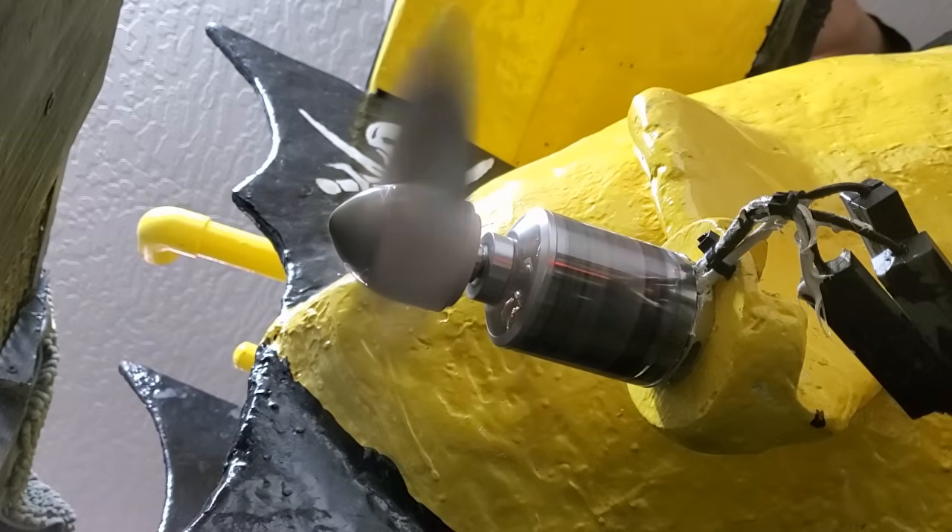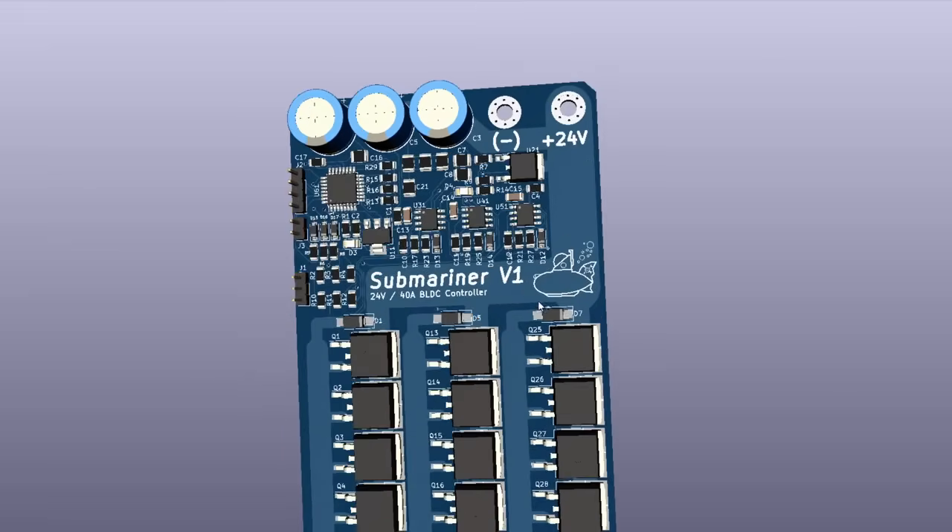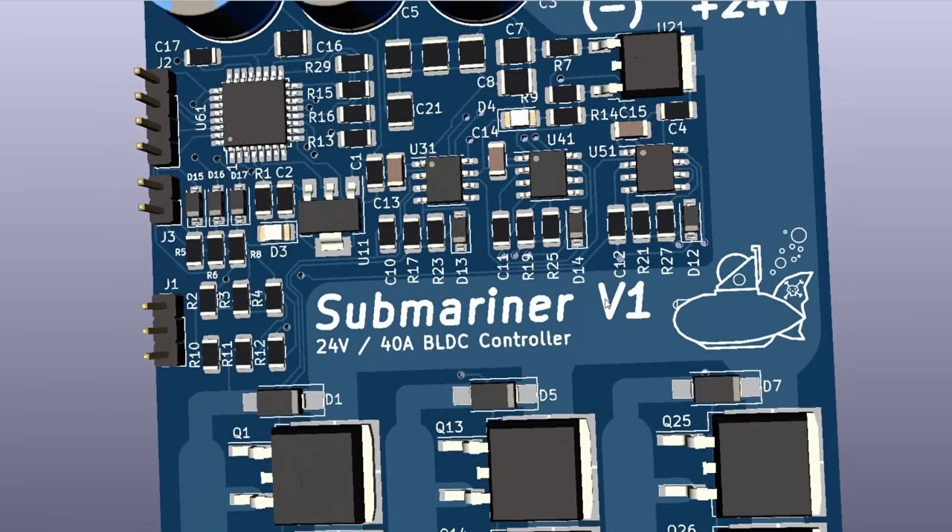However, this is just a prototype. Before my submarine goes into the Atlantic Ocean, it'll need a pair of much bigger ESCs, which I'll be building in an upcoming video. Thanks for watching.